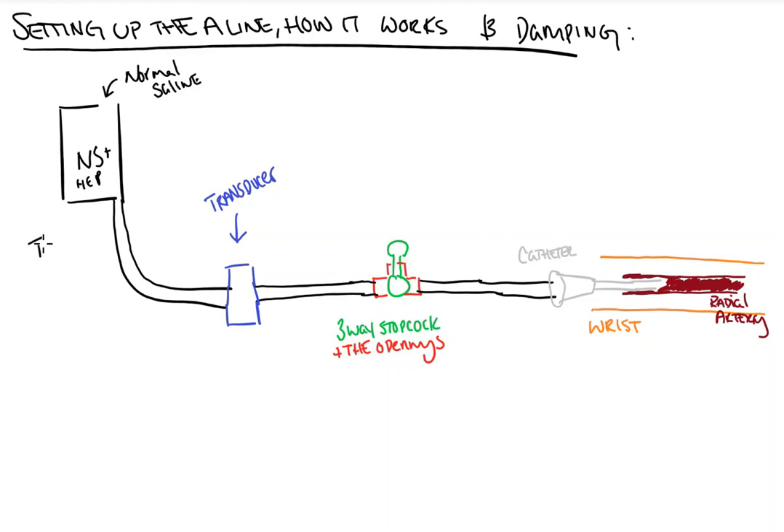So for starters — and I'm going to label this in black — the tubing: the line is set up using non-compressible tubing, unlike what we use in normal IVs. Connected at one end up here to our normal saline bag, then in the middle our transducer, and then a luer lock down here at the end that connects to the catheter itself.